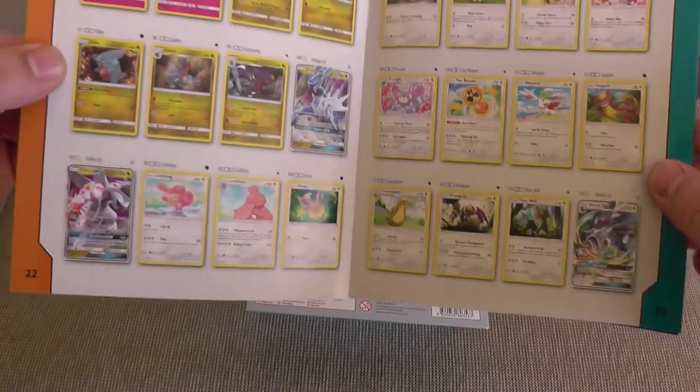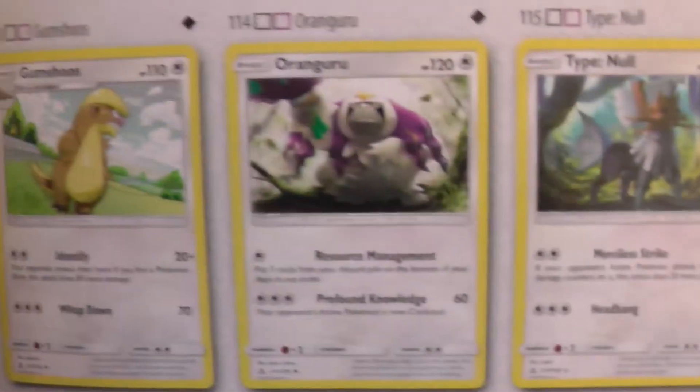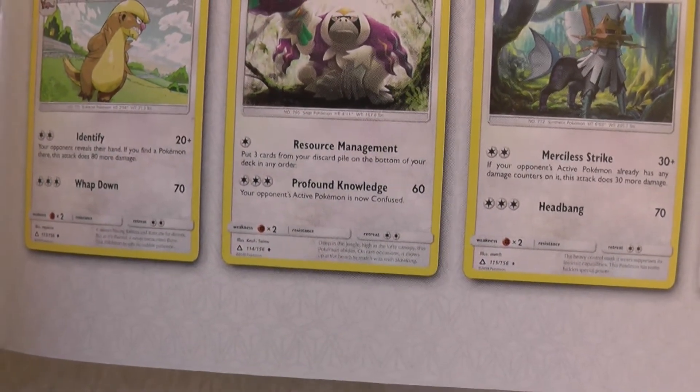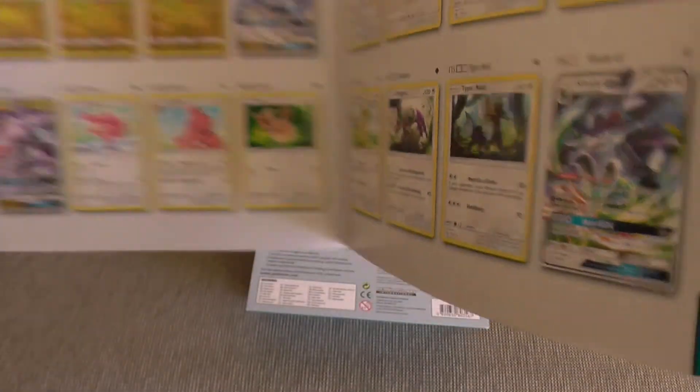Coconut dragon — colorless. Look at it. This Oranguru is always just a good one. What does it do? Profound Knowledge — your opponent's actor is now confused. Put three cards from discard. Look at that — you get your Looker card with the Oranguru. You're laughing.